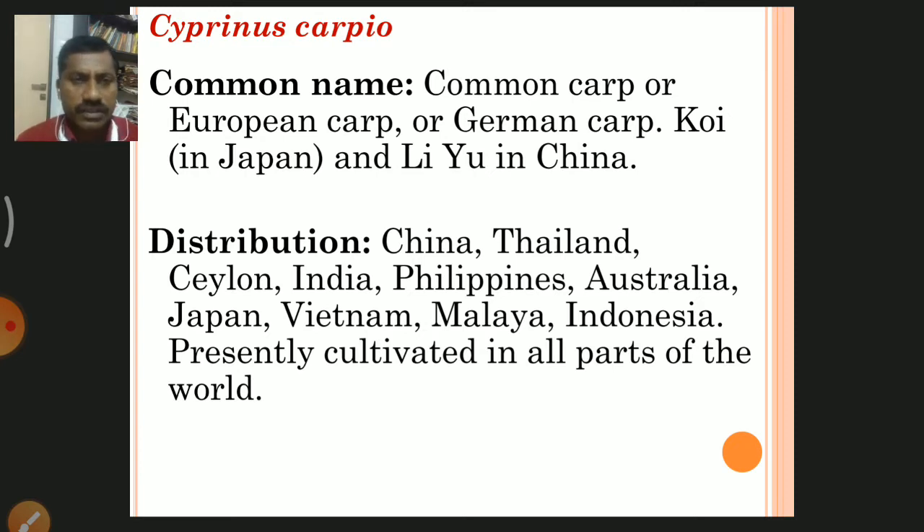Regarding distribution, it is found in China, Thailand, Ceylon, India, Philippines, Australia, Japan, Vietnam, Malaya, and Indonesia. Presently it is cultivated in all parts of the world — it is a global species found throughout the world.